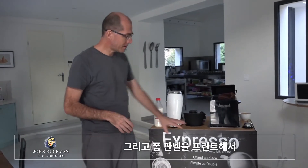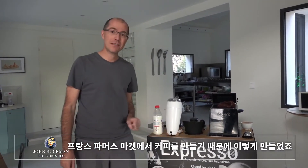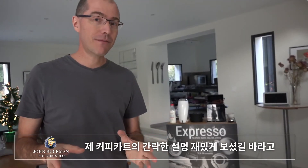I had some foam panels printed up on here and the sides. This is French — that's why it says espresso — because we use this to make coffee at a farmer's market in France. Hope you enjoyed this brief little tour of my coffee cart. If you have any questions, please ask.